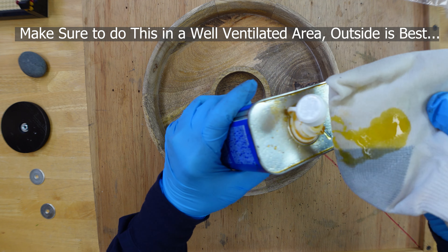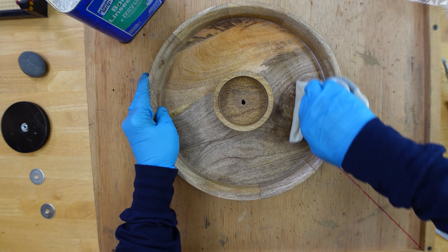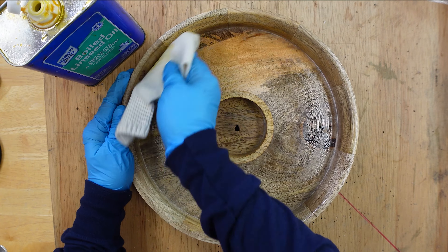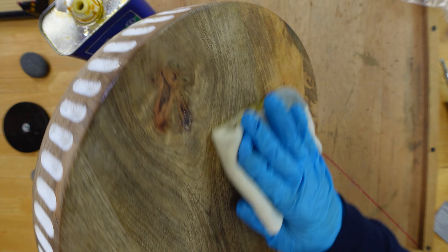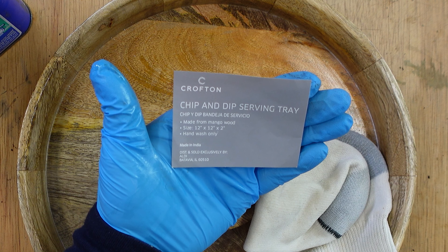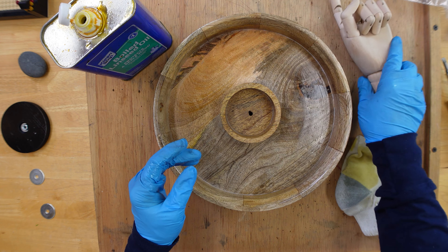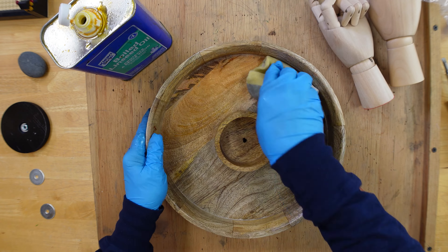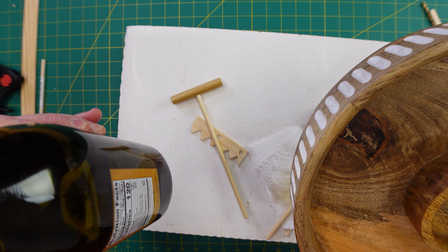We're running the linseed oil around the inside to bring out the details of the wood and also seal it up and protect it. If you use too much you can just dry it off with a paper towel. I'll run it over the top and also do the bottom to give it a nice little shine. This is actually made in India and it is mango wood. Since I have the boiled linseed oil out I'm going to seal these up again — both the one I've done before and this new one. Leave it overnight and wipe it down to see what we got.